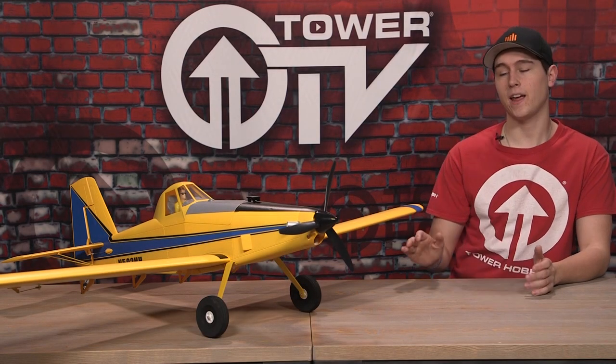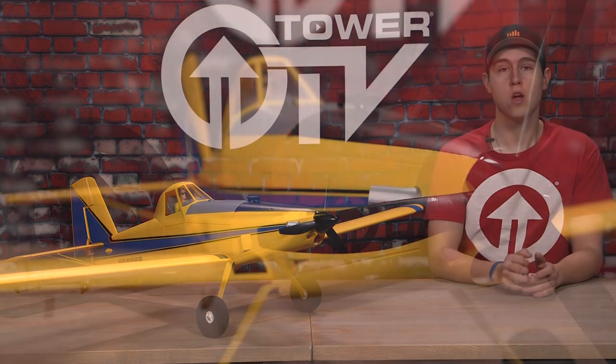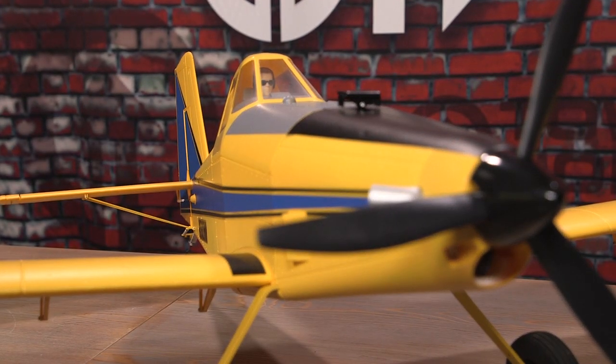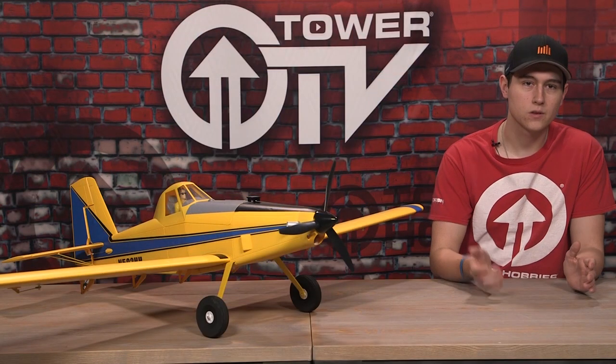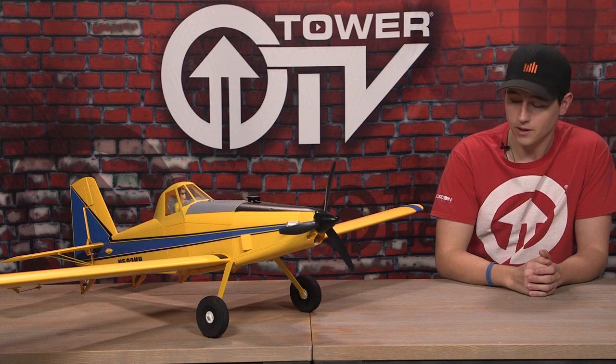Hey everyone, welcome to this Tower TV buying guide for the E-Flight Air Tractor. We're going to take a second and admire the scale detail on this Air Tractor. It is obviously detailed towards a crop duster, which is pretty big here in the Midwest. If you don't know what a crop duster is, make sure you look that up on Google, because this is a very close replica of a crop duster.